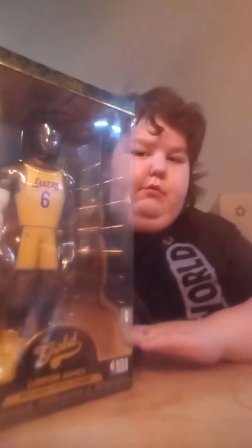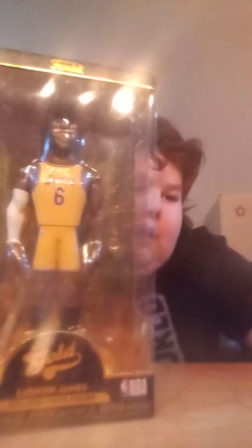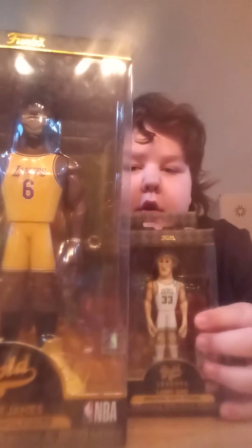The LeBron James was my first Funko Gold. And then I got Larry Bird on the Funko Shop for like four bucks, I think, because it was like a Black Friday sale.